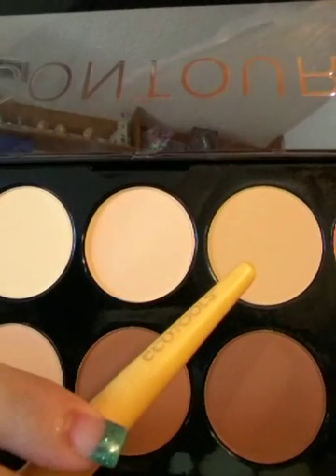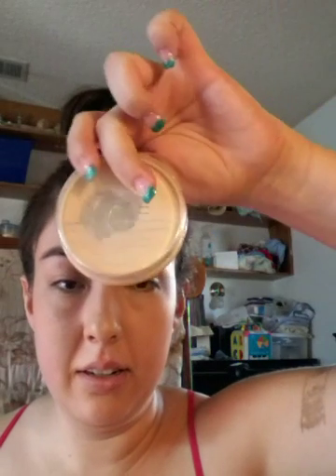I already did foundation and everything on my face, I did my eyebrows and everything. I bought this new Ecotools powder brush and I took a color from this contour kit to set everything — I used this shade right there. It looks lighter on camera, but it's actually the perfect shade for my face right now. I'm taking a break from using my matte powder, and I will be contouring with this palette too.